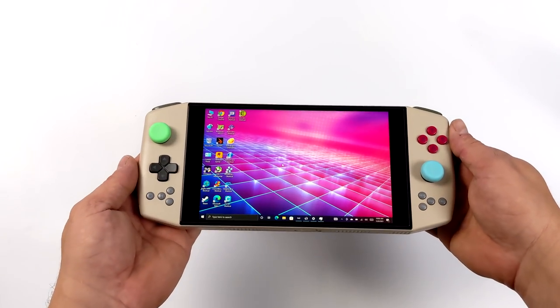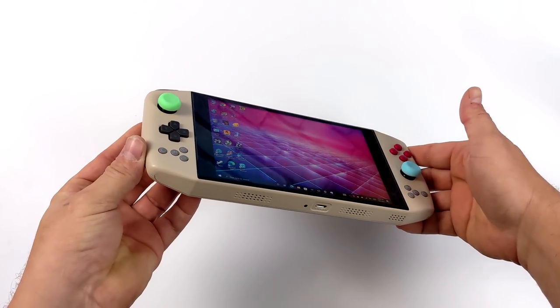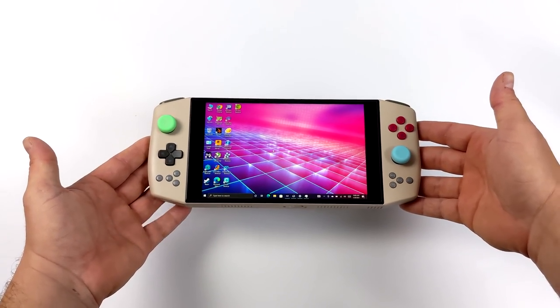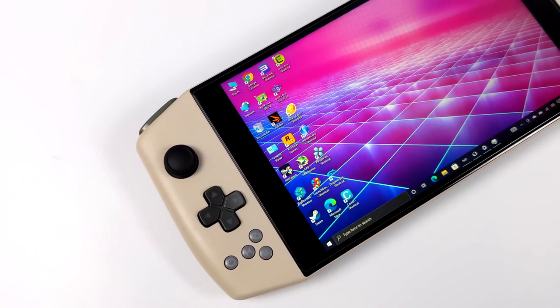Hey, what's going on guys, it's ETA Prime back here again with the all-new Aya Neo Pro. In this video we're going to be testing out some emulation on this handheld device. If you're not familiar with the Aya Neo Pro, I've already made one video going over this whole unit — I'll leave a link in the description. I'll give you a couple of refreshers in case it's the first time you're seeing the Pro model.